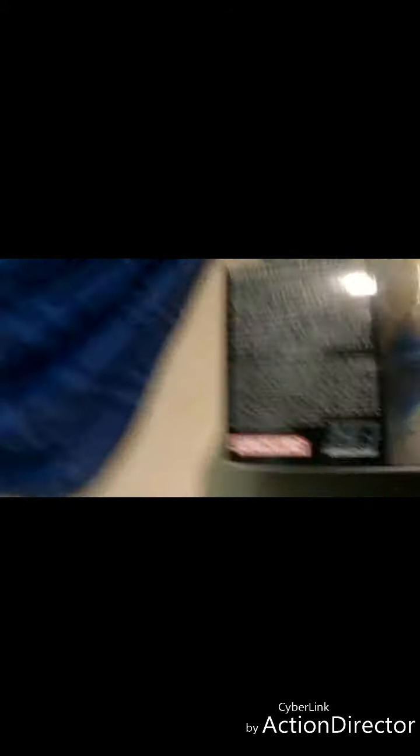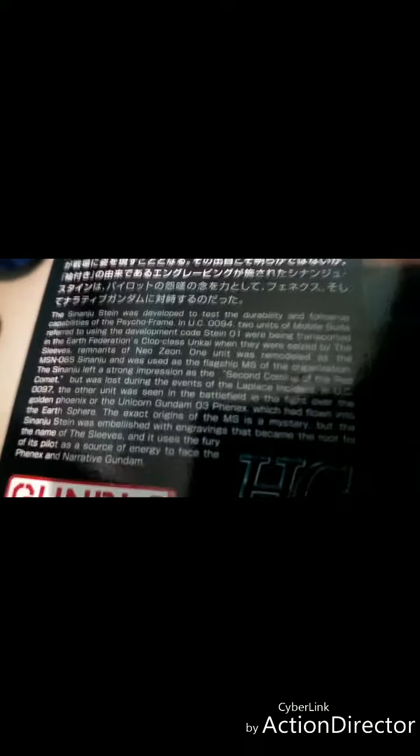Really cool pose. At the side we have the HG Universal Century label, which means High-Grade Gundam - and this Gundam comes from the Universal Century timeline. Another picture at the back, which is black. The other side has another cool pose and some Japanese text. If you want to read it - which I already read - this is the story about the Sinanju, so pause the video right now and read it.